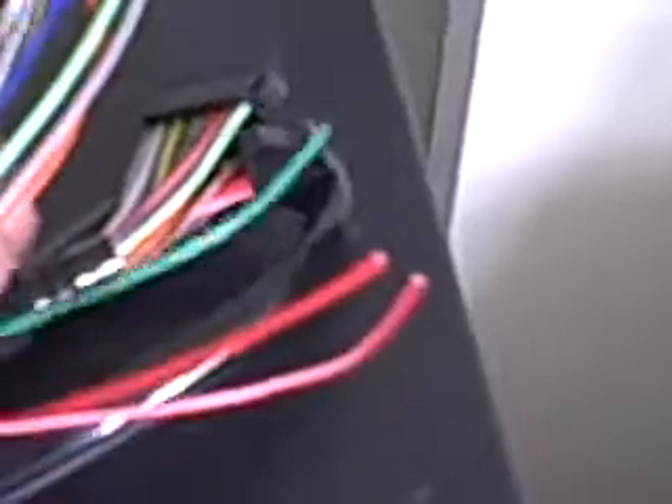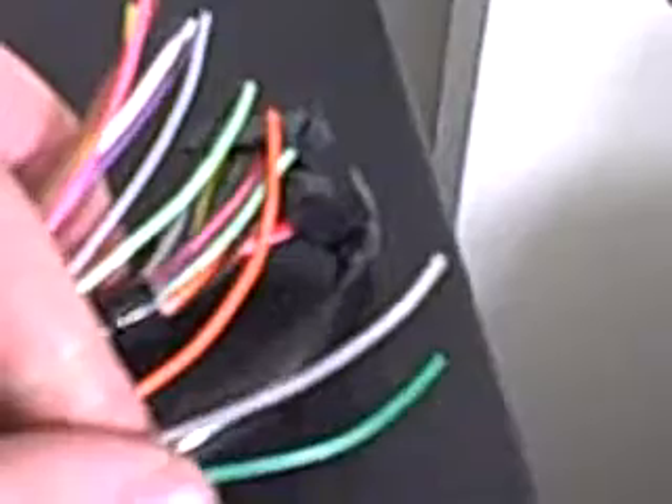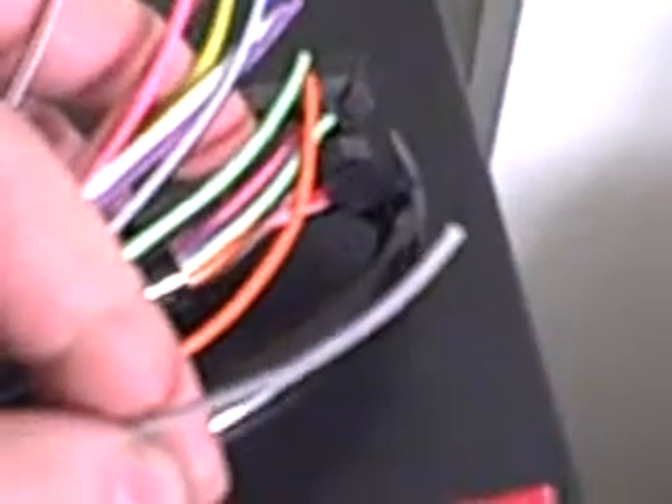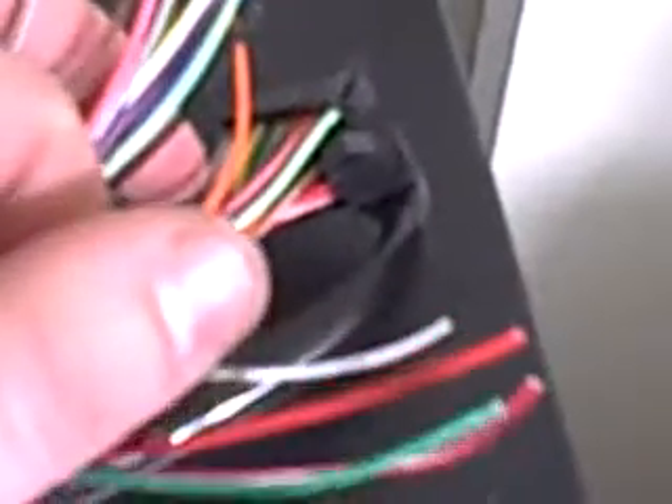Next you have the gray wire. The gray wire is your throttle sensor — your TPS, or depending on which model you actually have, the name of it varies. But this gets spliced into the line.